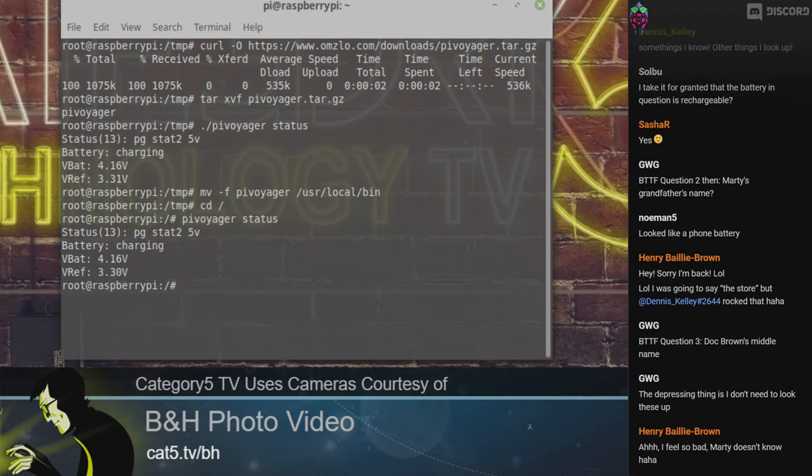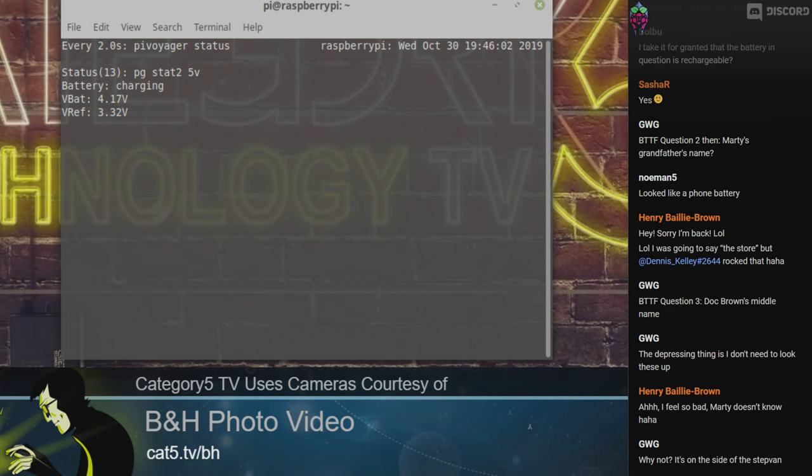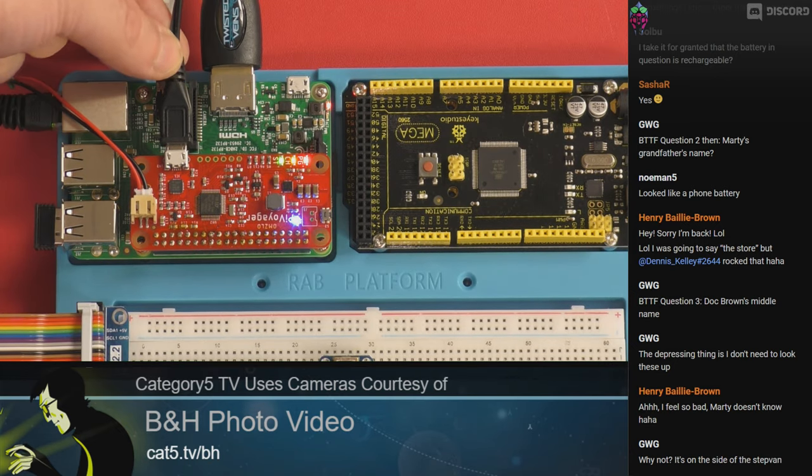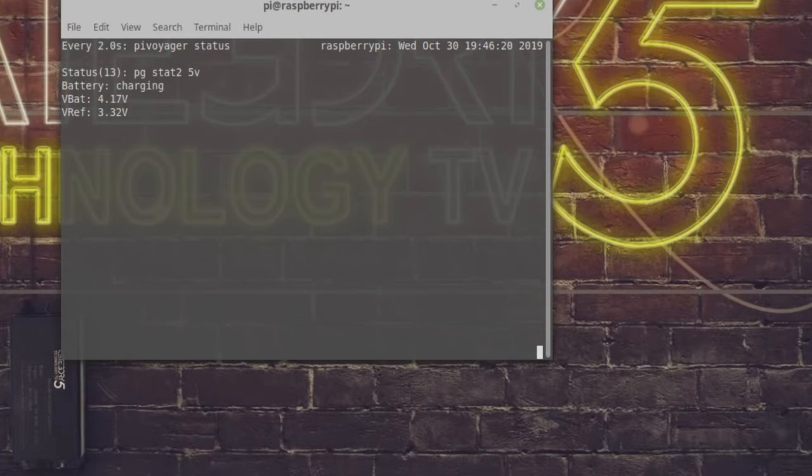I want to put that in my path so I never have a problem. I'm going to move that file — pi-voyager — into /usr/local/bin. So now no matter where I am, if I type pi-voyager status I can see that state. I'm going to run this in watch — you see how it's currently charging? Now watch what happens — I'm going to pull the USB cable from the Pi Voyager. Switch back to the laptop. Now it says discharging — it's actually discharging. But remember, I'm still communicating with the Raspberry Pi via SSH.